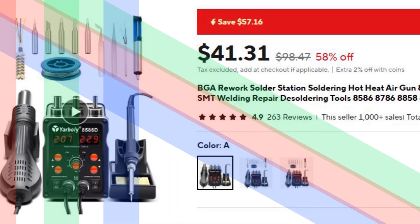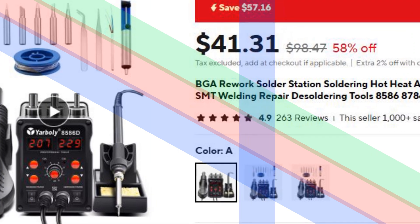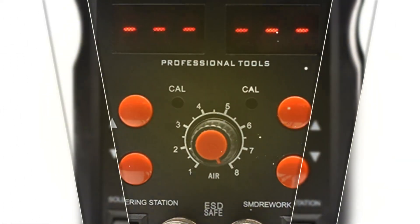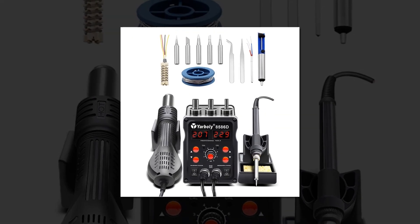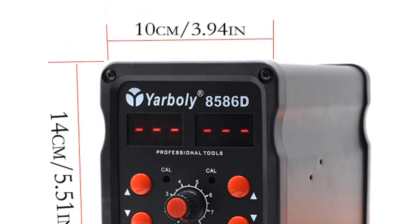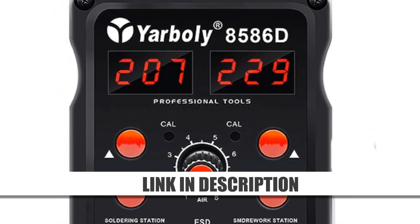Number 3: BGA Rework Solder Station 8586D. The 8586D BGA Rework Station is designed for SMD-SMT welding and repair tasks. Equipped with a hot air gun and soldering iron, it provides stable temperature control for efficient desoldering and soldering. Its compatibility with multiple tool models, such as 8586 and 8786, ensures versatility in handling various components. This station is a reliable option for both hobbyists and professional repair technicians.